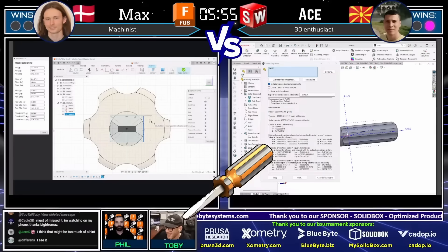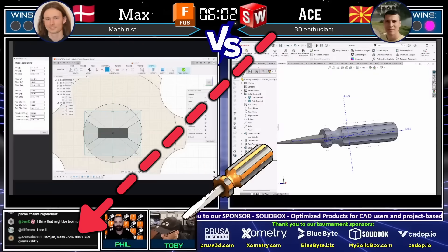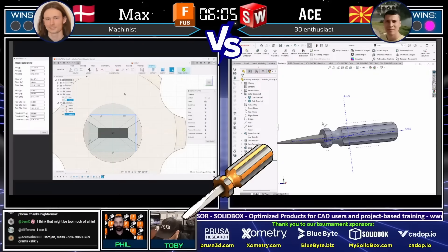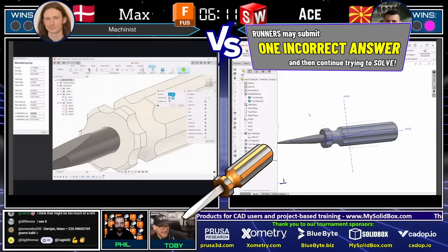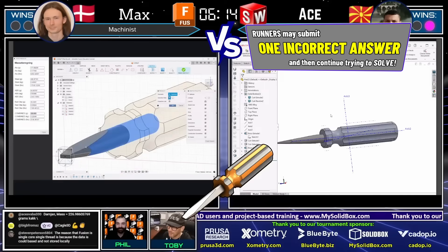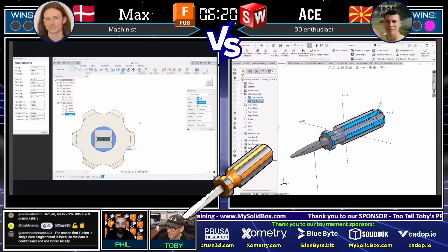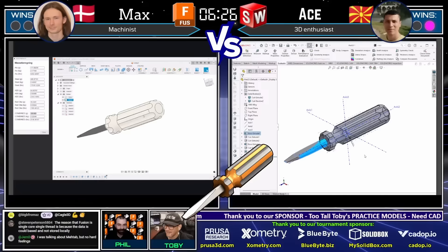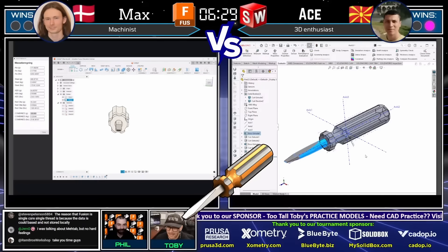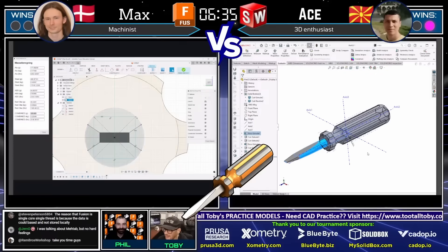Otse comes into the chat with an answer — 226.98 or 227 grams — that is not correct within tolerance. So now both of our runners have answered incorrectly once. It's not time for the clock of doom yet — the clock of doom only happens when somebody answers twice incorrectly — but now it is do or die. If you answer incorrectly again you will not earn this point. Otse has a chance to close down the entire competition; Max has a chance to tie things up.